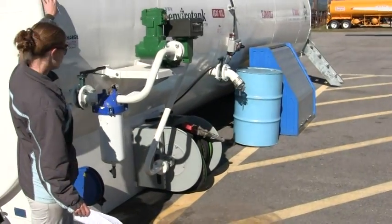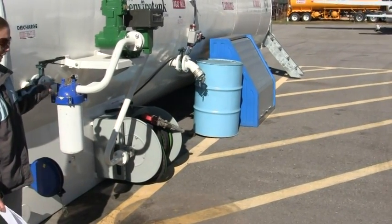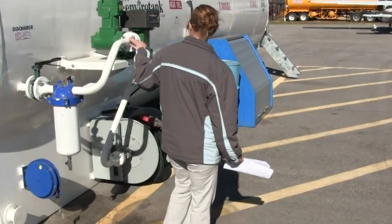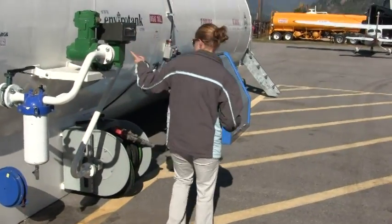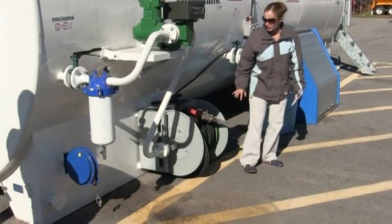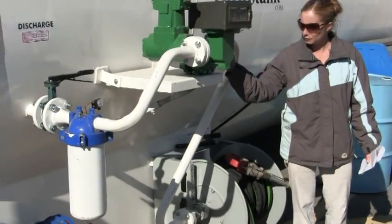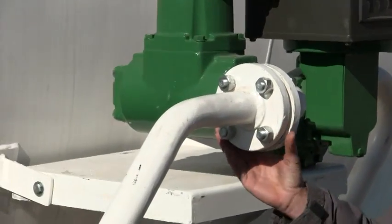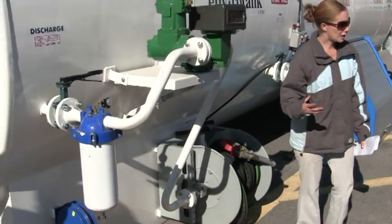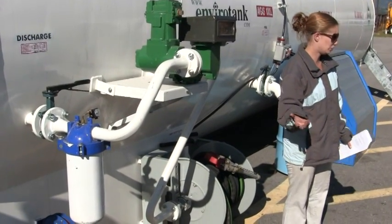So basically the fuel comes from within the tank. It comes out through this port here into this filter vessel where the fuel is filtered. It follows up and comes through the meter where the meter counts. Then it comes down this line through the nozzle. So if you guys are going to see any leaks, your probable points of leaks are going to be right here — anywhere where there's connections and even this valve down here. If you guys do notice any leaks, please let us know as soon as you can.